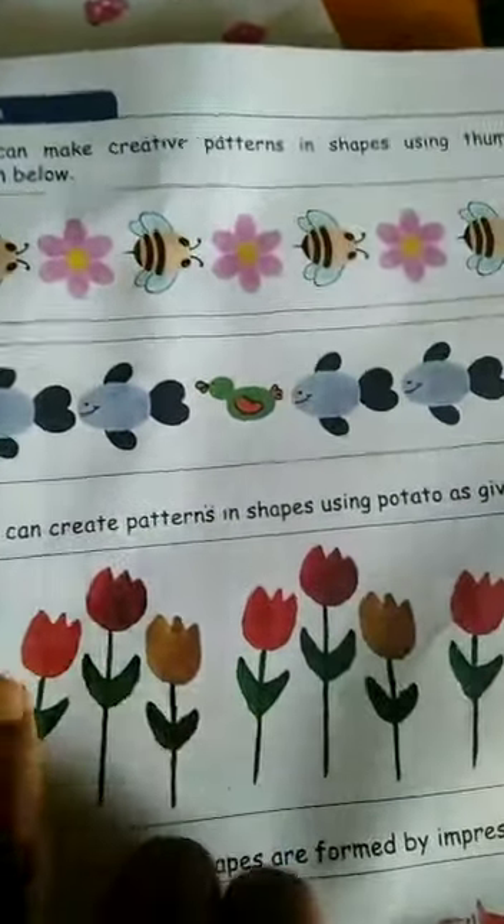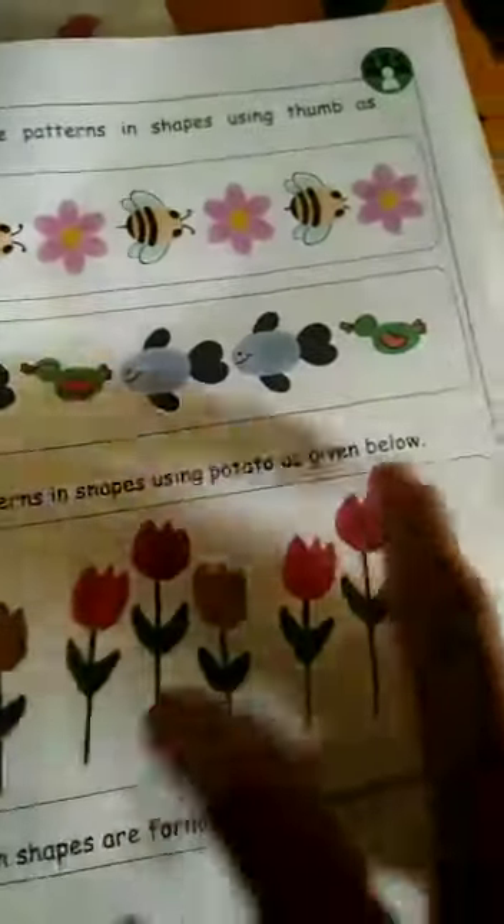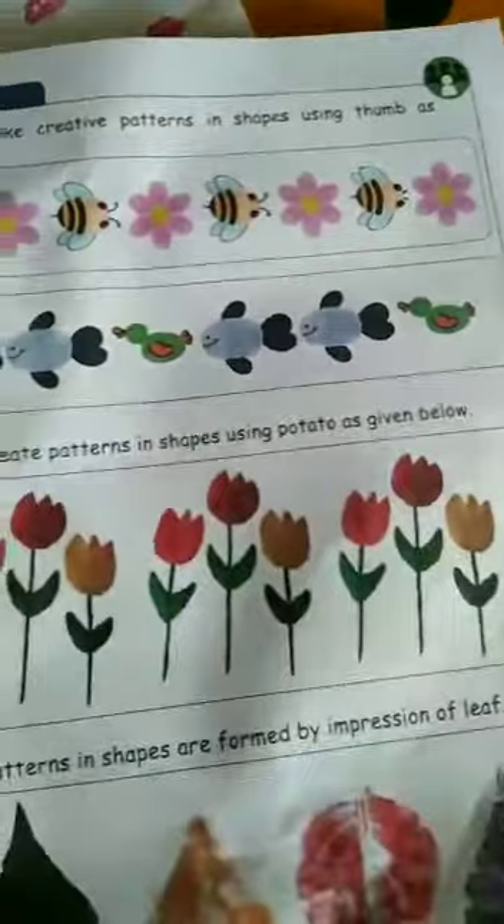This is also patterns — orange, red, and yellow color. Orange, red, yellow. Orange, red, yellow. This is also a pattern. Color patterns are given.